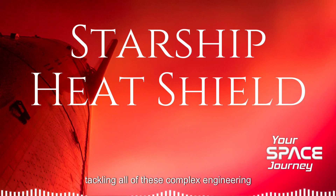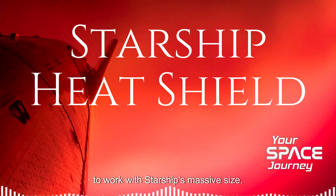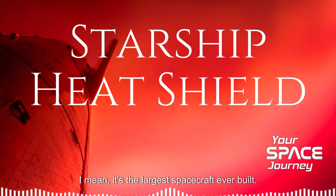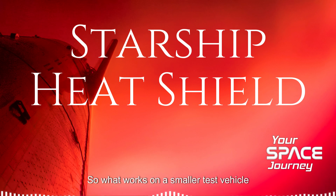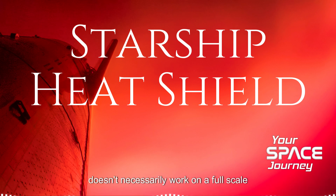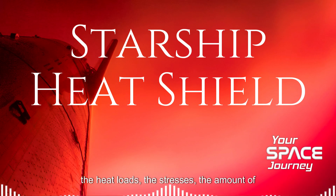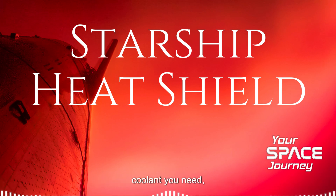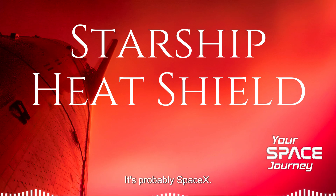Then there's the challenge of scaling up this technology to work with Starship's massive size. It's the largest spacecraft ever built, designed to carry up to 100 people to Mars. What works on a smaller test vehicle doesn't necessarily work on a full-scale Starship — everything is amplified when you increase the size: the heat loads, the stresses, the amount of coolant you need. SpaceX has to make sure their design can protect the entire spacecraft during those intense re-entries. That's a huge challenge. But if anyone can do it, it's probably SpaceX.